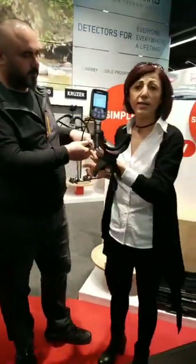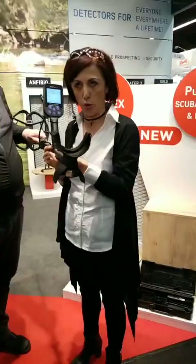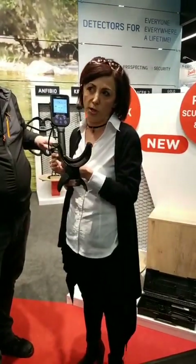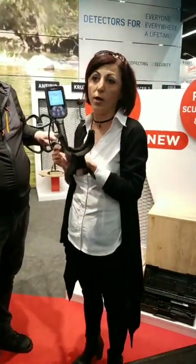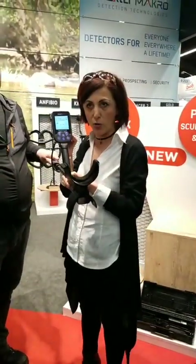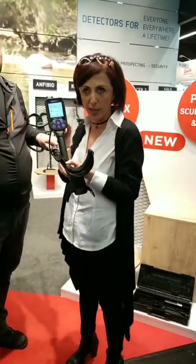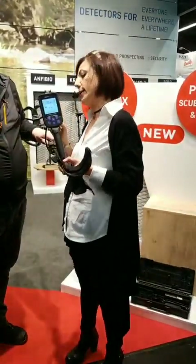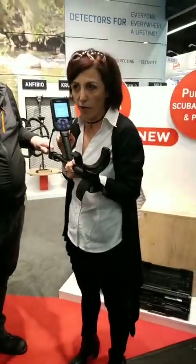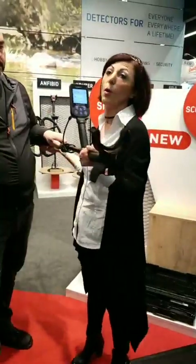So what do we have here? This is the Simplex Plus model. It has four modes: an all-metal mode, a two-tone mode, a three-tone mode, and a beach mode, which means it will work in salt water on the beaches. It has a built-in wireless module, so it will work with our 2.4 GHz wireless headphones. It has vibration, an LED flashlight, iron volume, and frequency shift. It collapses down to a pretty compact size.